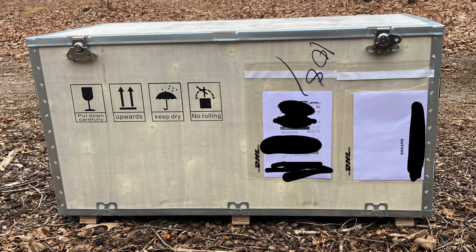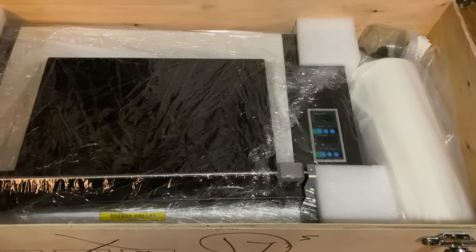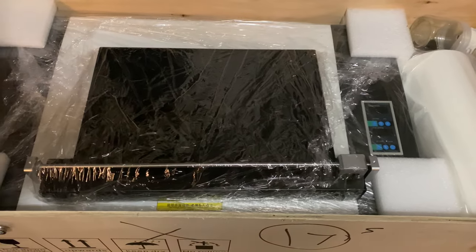Here is the printer as it arrived at my house. I did have to help the driver unload it. It weighs a little bit over 80 pounds, but I really didn't have a problem getting it in the house. I'm sure I gave my neighbors quite a show doing that. But once I got it in, I opened it up and as you can see, it was very well packaged — all of this foam packed in there. Everything was together, nothing was broken, so it arrived in really good shape.